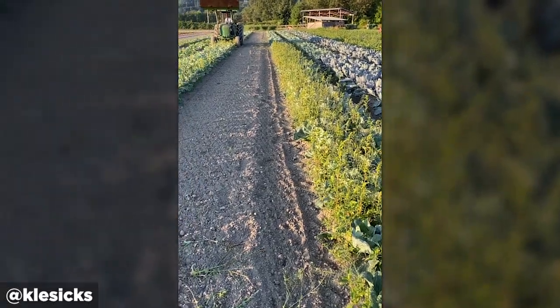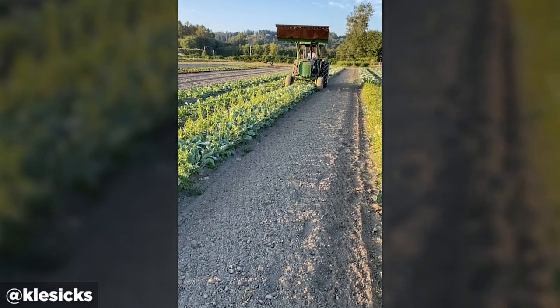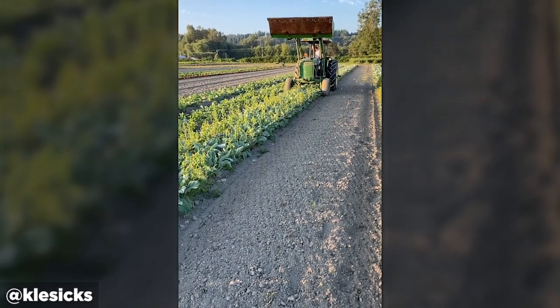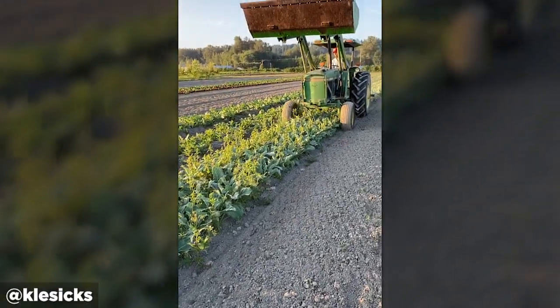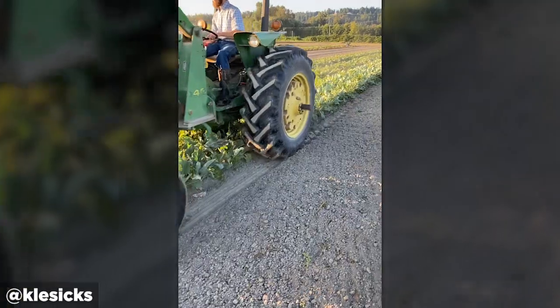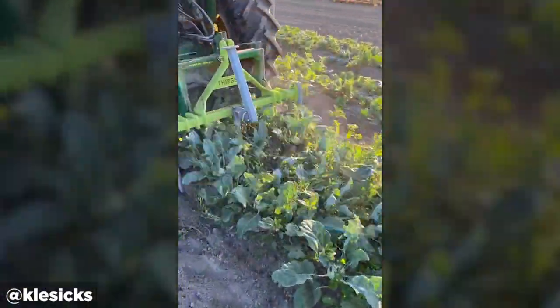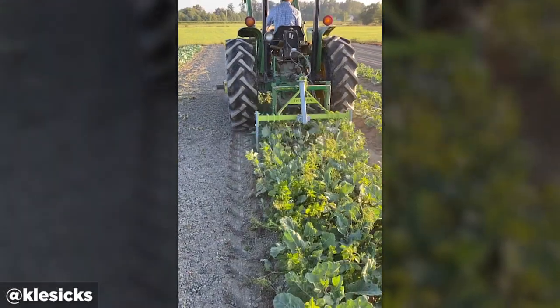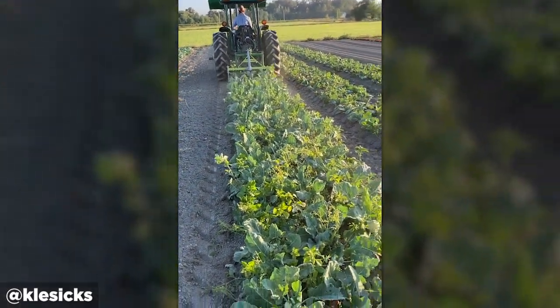Good morning. We're harvesting the kohlrabi this morning. We're using a new tool we just purchased from Tilmore — it's an undercutter bar. There's kohlrabi here, it's a beautiful crop. This tool goes underneath the ground about six inches to really about a foot, and then it just kind of lifts the crop out of the ground. So here I'll show you what happens.